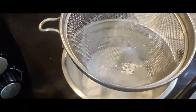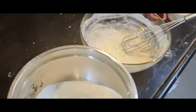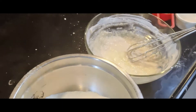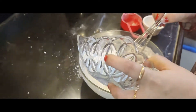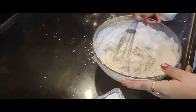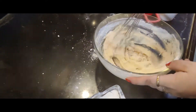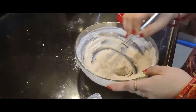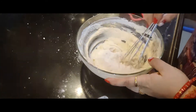Add the dry ingredients and mix well. I will add a little bit to it. I don't want to make too many lumps, but I want to mix it well.